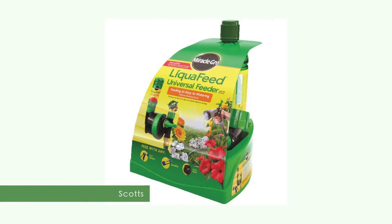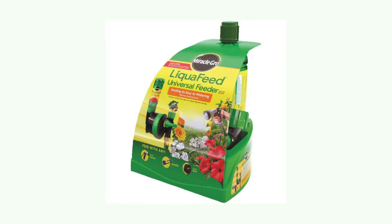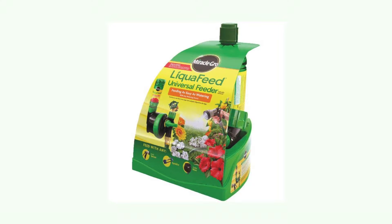I'm Michael Richards with the Scott's Miracle-Gro company and I'm here to show you our new liquid feed universal feeder and show you a quick demonstration on how it works.